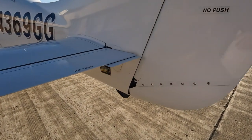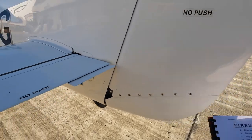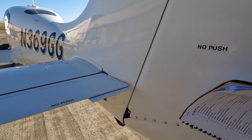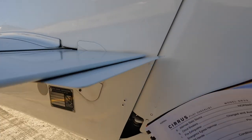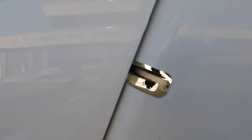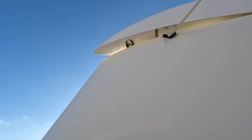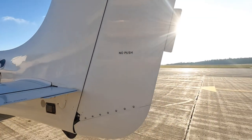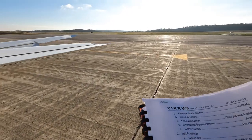This is always a funny thing — 'No Push' does not mean not to push on that; it means don't push the airplane physically from that point. Rudder looks good. Checking all the attach points in here, making sure the cotter pins are there. The little counterweight is in there. Attachment hinges, bolts, and cotter pins all checked.